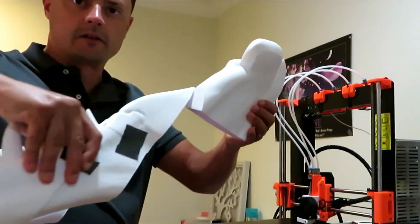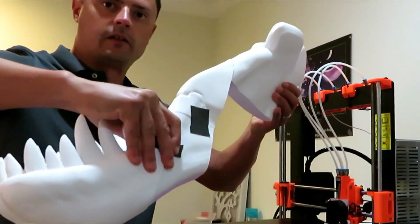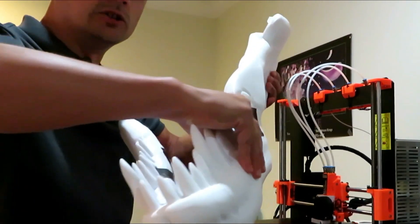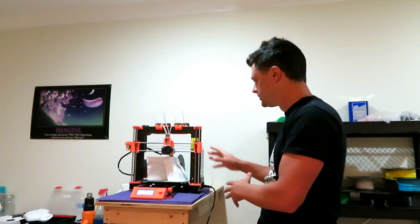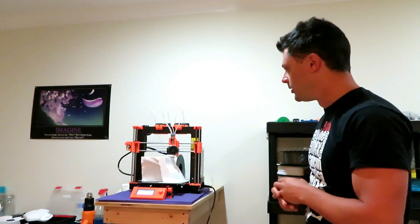You can see that is gonna be the size of the lower jaw, which is absolutely freaking massive. We are almost done. The last few pieces are on the printer.